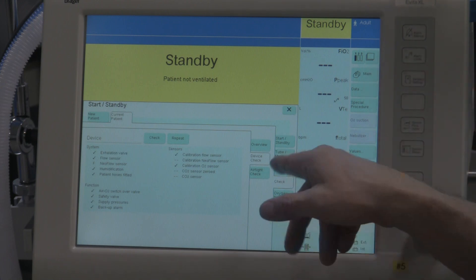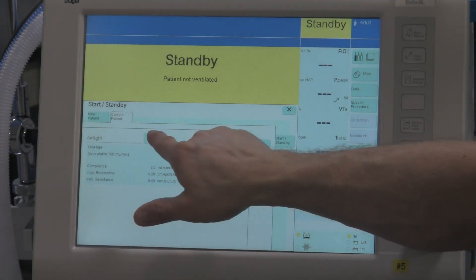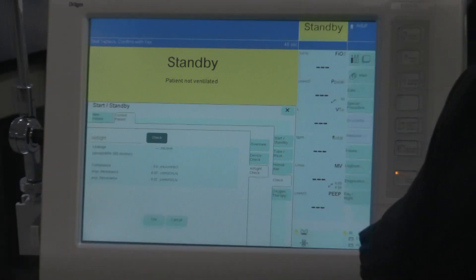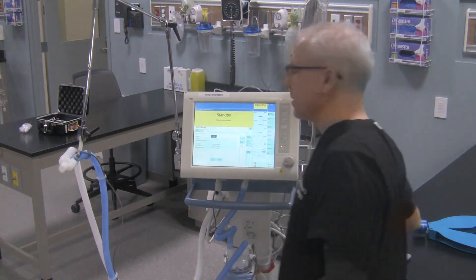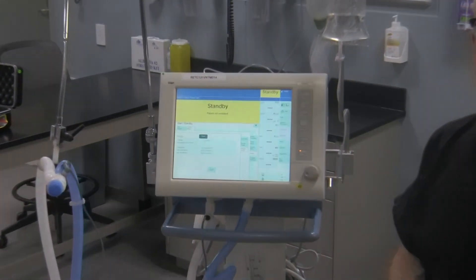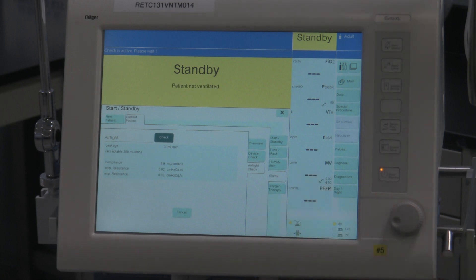Before we move on, we want to do the next device check and that's the airtight check. So we're going to hit the tab that says 'Airtight check,' then follow the directions displayed. To get the check running, simply hit the word 'Check.' Now it says 'Seal the Y piece, confirm with Yes.' So this is where you need the circuit plug. I'm going to take the test lung off the ventilator, place the circuit back on the holder, take this cap, and cap the circuit right over there. Then confirm with Yes. It says 'Check is active, please wait.'